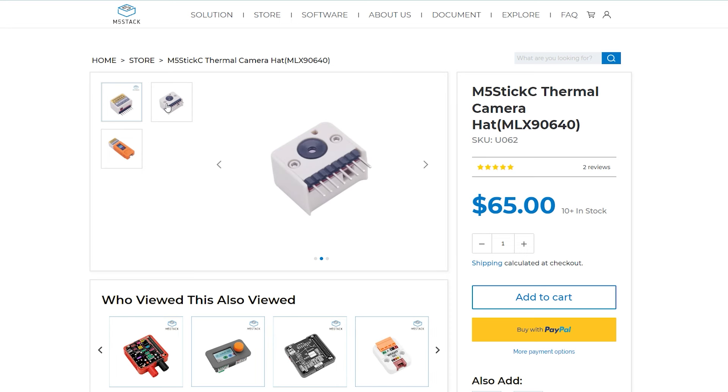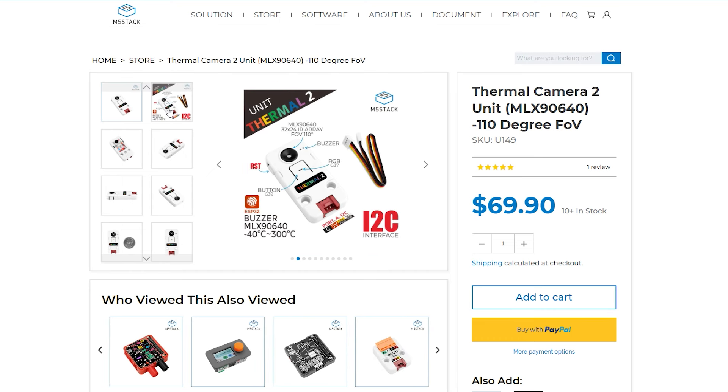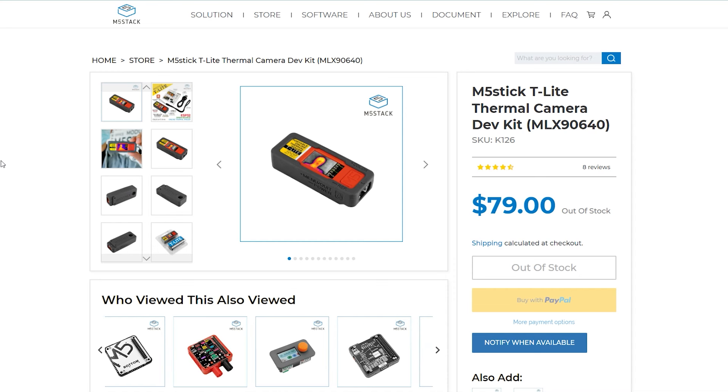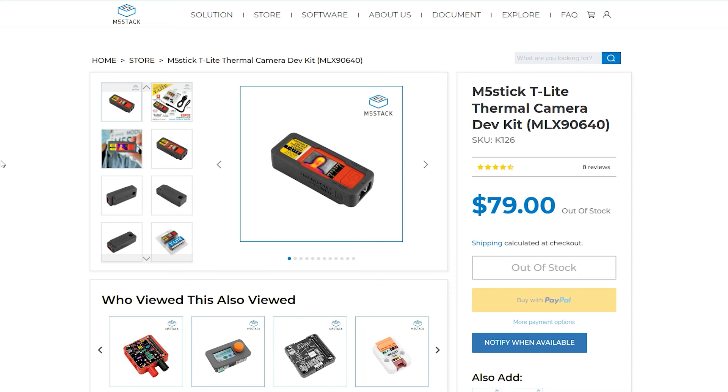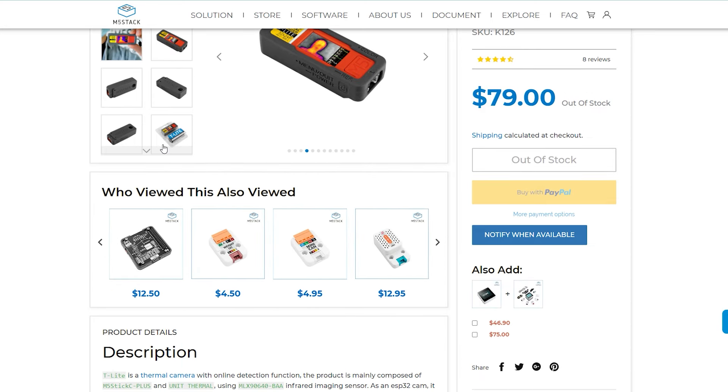If you already have an M5StickC device and want to add predator vision, you can do it by simply buying the module. For other M5Stack ESP32 devices, there's another thermal camera with a slightly different form factor you can connect via I2C using the Grove connector. If you opt for the T-Lite bundle, it costs just under $80 and you'll get a silicon sock with a nice leash so you never lose it.